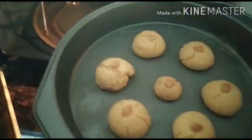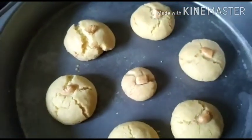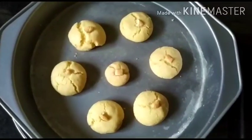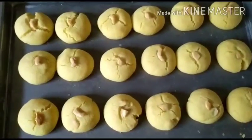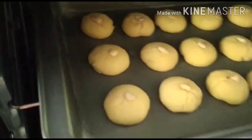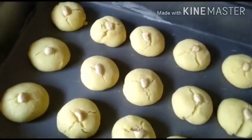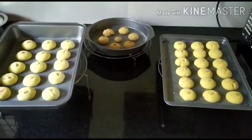The naan katai are done — remove them out and you can see them beautifully done. This is the one done in a microwave convection oven, and this was done in an OTG. My second set of OTG naan katai are also done — let me remove them out and place them on a cooling rack. Tadaaa — all three batches beautifully baked!